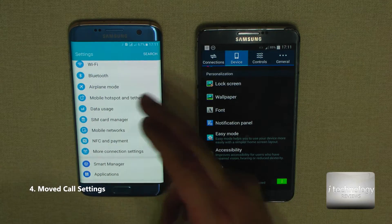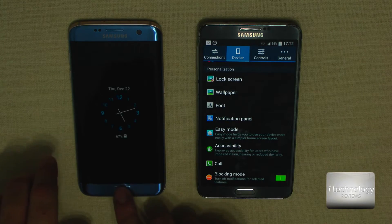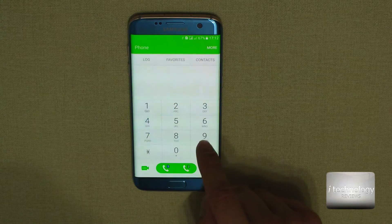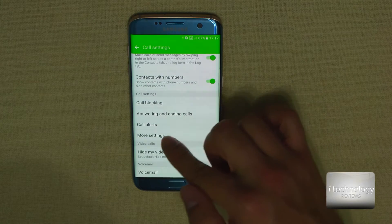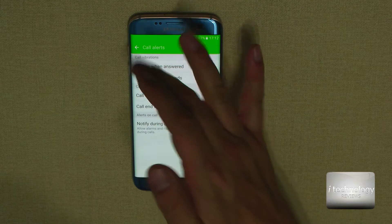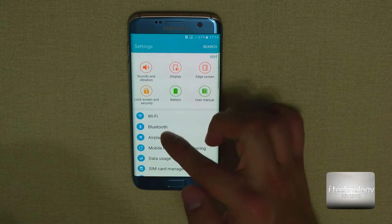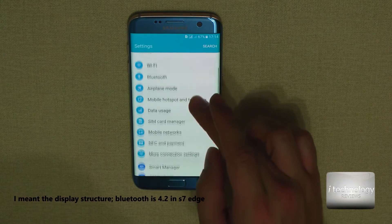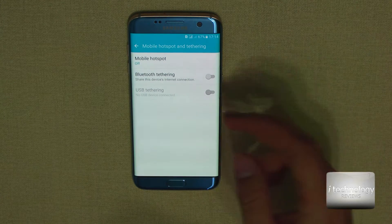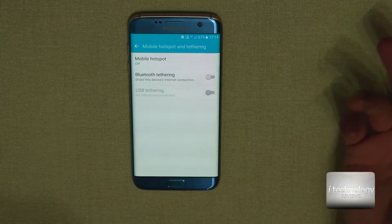I was looking for the call settings — in KitKat or Lollipop you got the call settings in the menu, but I was looking for a long time. The settings are in the Phone app. You go to More Settings and here are your options — for example, you can put a caller ID and tone, you can vibrate on answer or when the call ends, and you can get notifications during calls like alarms or someone else calling you. The Wi-Fi, Bluetooth are all the same. The mobile hotspot lets you use Bluetooth and USB tethering. In USB tethering you can charge the phone and still share mobile data internet to your desktop or notebook.